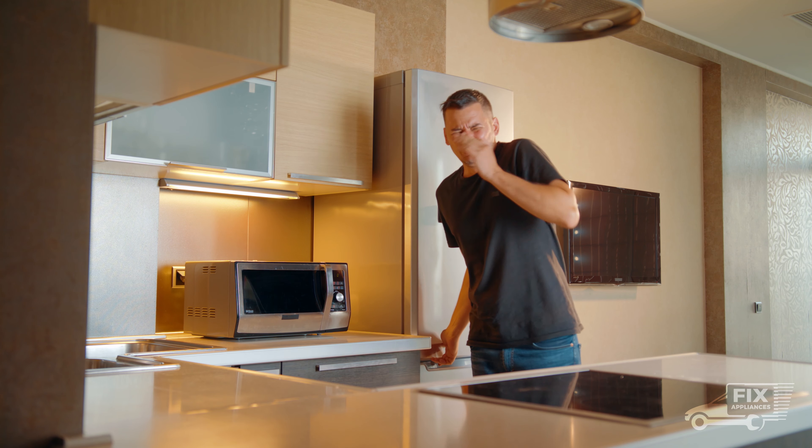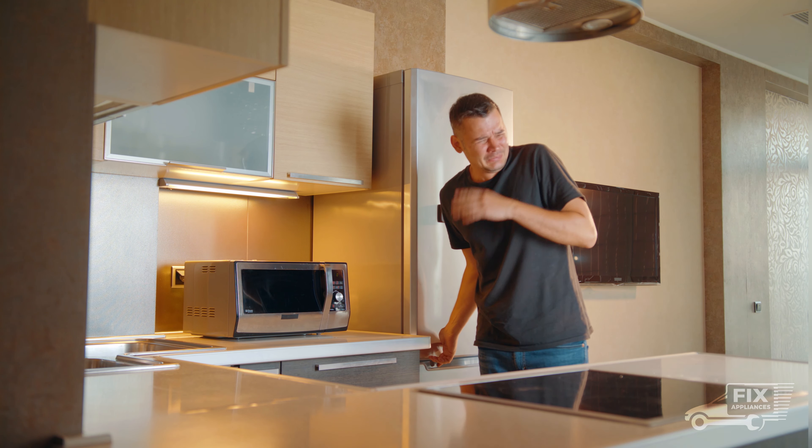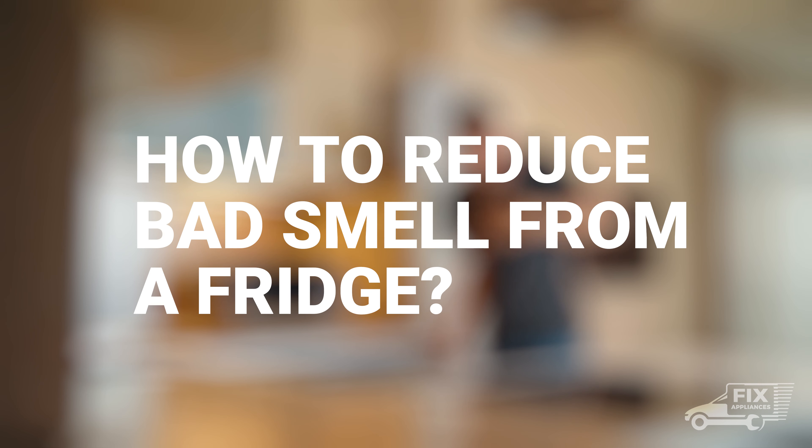Looks like your fridge smells very bad. But this is no problem — we'll tell you how to reduce bad smell from the fridge. This is very easy.